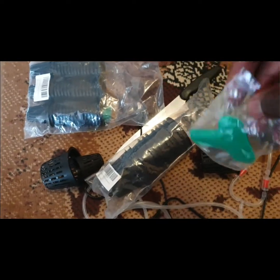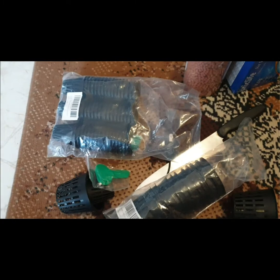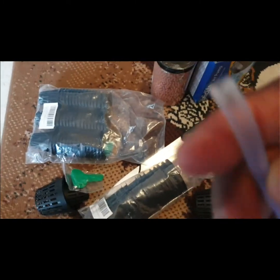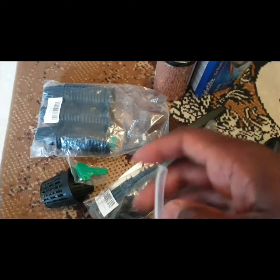We have some little pegs you can use as labels. Then we have the air stones to connect to the pump. The box says the pump is super quiet — and it really is, I plugged it in and it's really quiet.